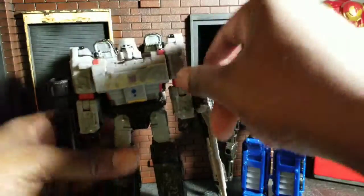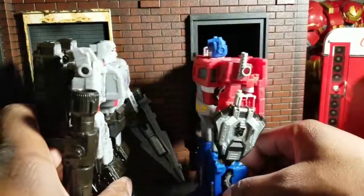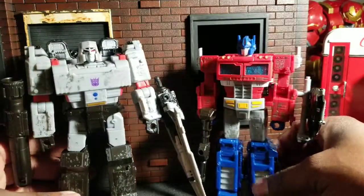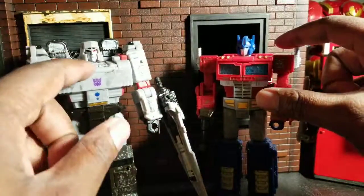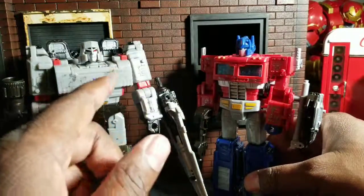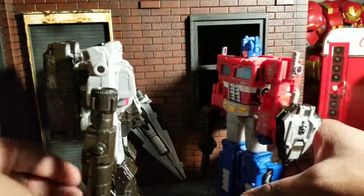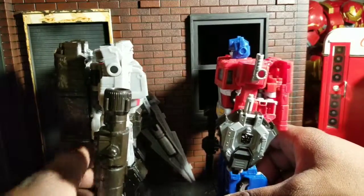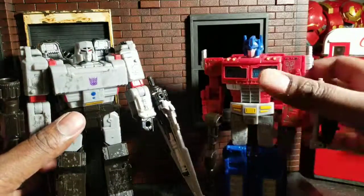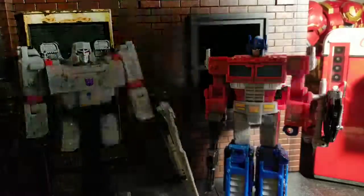I wanted to end this by showing how the Siege Megatron and Optimus Prime scale together — I think that's very good. Part of the reason why I got the Optimus Prime is because I wanted one that could scale with this Megatron. They're both very common representations of good and evil, and having them on the same scale is very important to me. That's why I had to get this Prime, even though I've got tons of Primes.